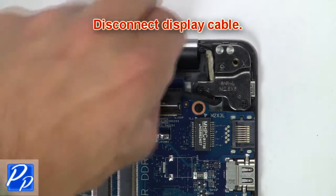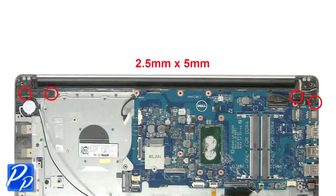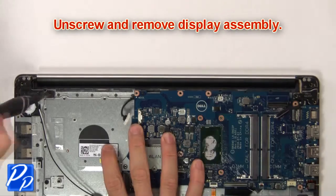Then disconnect the display cable. Then unscrew and remove the display assembly.